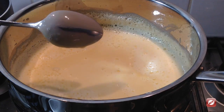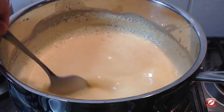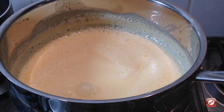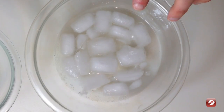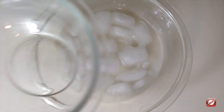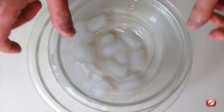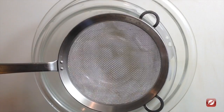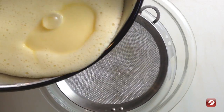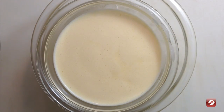My custard has gotten nice and thick — it's coating the back of a spoon nicely. I'm going to turn off the heat and strain it. I've set up a bowl with some ice water in it and another bowl floating inside. Using a fine strainer, I'm simply going to strain my custard sauce just to make sure there aren't any lumps, and now I'm going to let it cool completely.